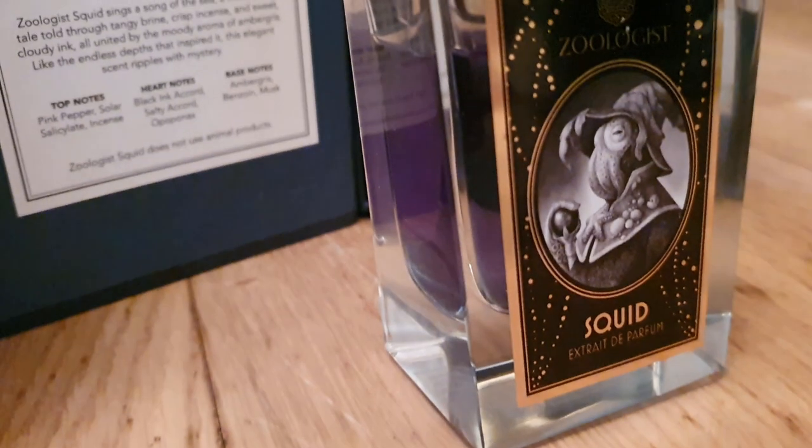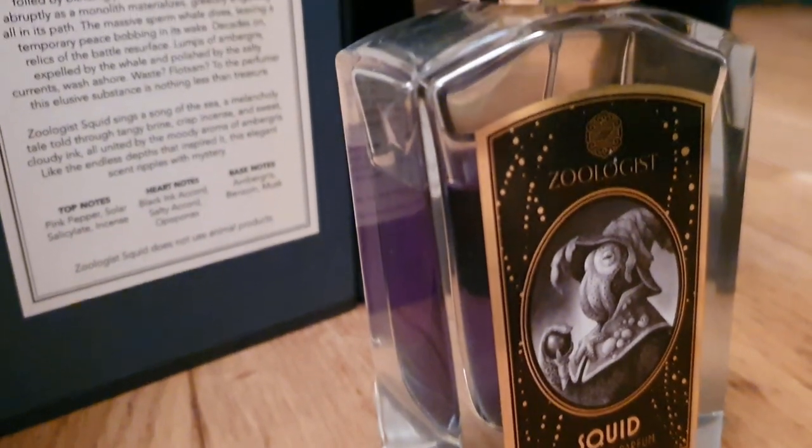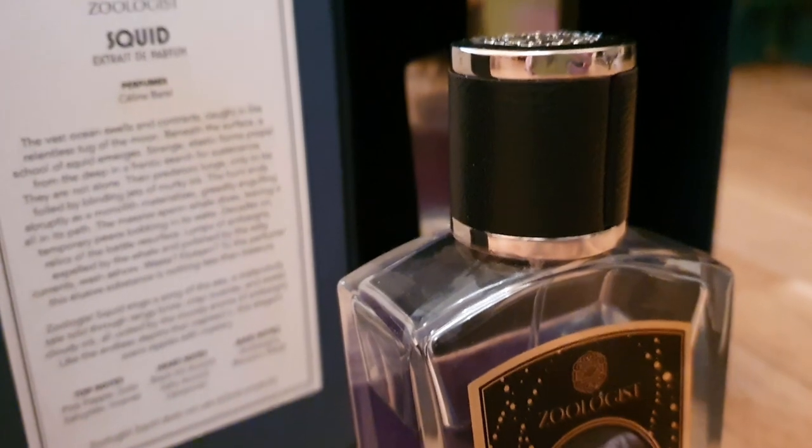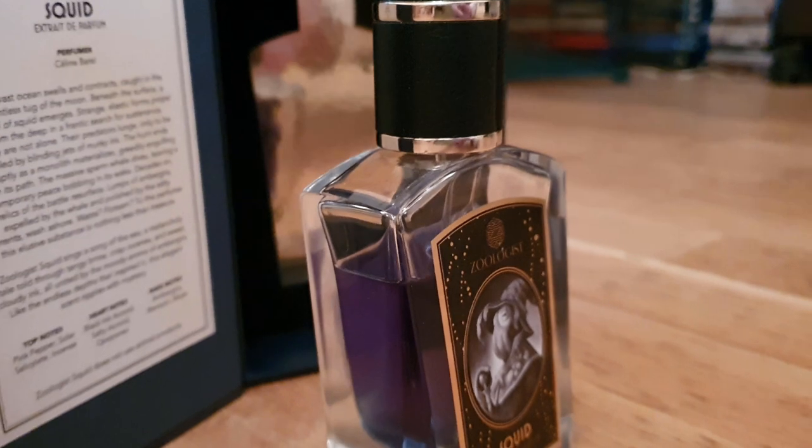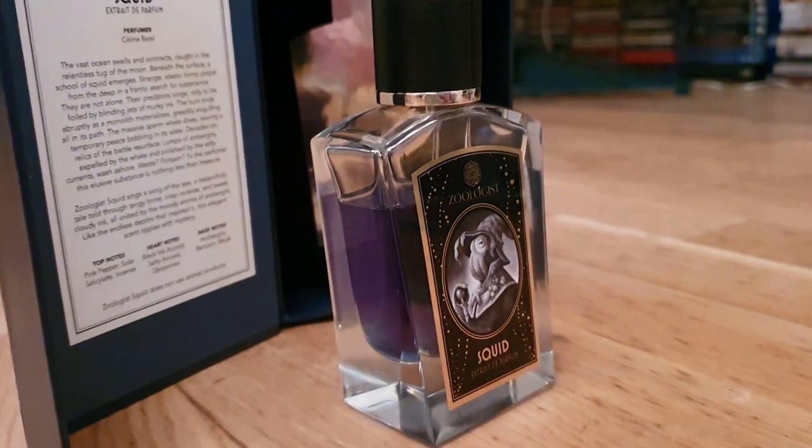The top notes are Pink Pepper, Solar Salicylate, and Incense. Heart notes are Black Ink Accord, Saltier Accord, and Opopanax. And base notes are Ambergris, Benzoin, and Musk. So it's actually not really that aquatic if you think about it — it's much more resinous, much more incense-y. It's got the salt accord, and Solar Salicylate is a kind of watery green accord you tend to put with florals. So it's got elements of that in it.